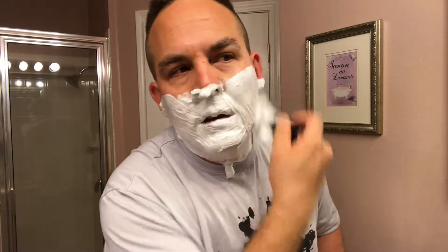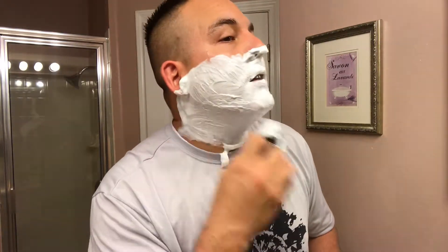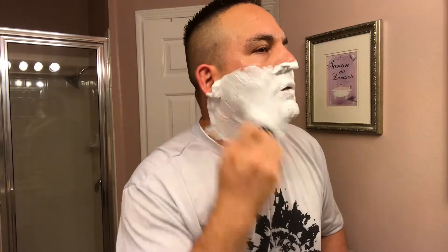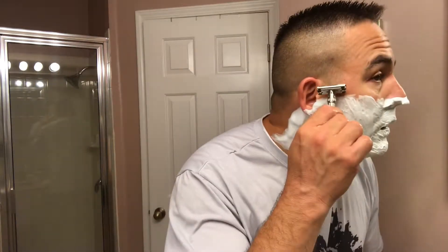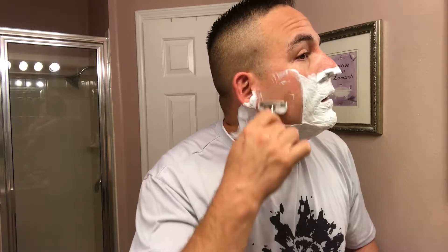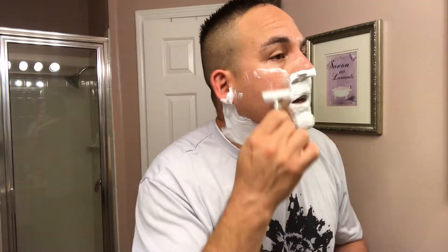Look at that lather — very thick lather. That's the one thing about Sterling soaps: they always have nice lather, they always lather well, they're always good value, they always smell good, and they always have plenty of scents to choose from. Let's go ahead and start with the first pass. I lathered my brush for about 20 seconds and that was pretty much enough to produce this much lather. With Sterling soaps you can load as little as 15 seconds and have enough lather to shave for three passes.